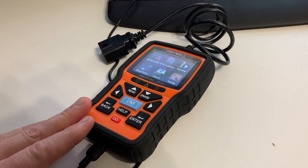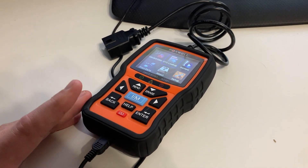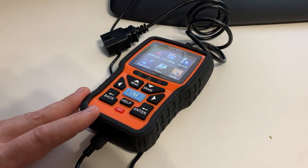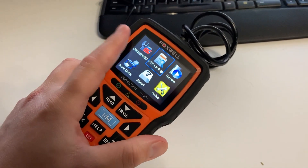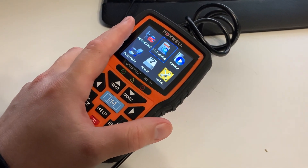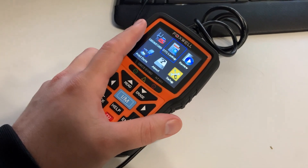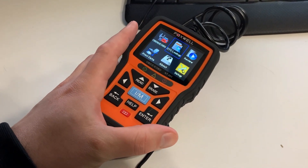Can it do onboard monitoring testing? Yes, it does that directly. Does it display the error on the screen? Yes — one thing I really like is that it not only gives you the code but also tells you what the codes mean, which is important when you're not familiar with all the codes from all the different manufacturers.